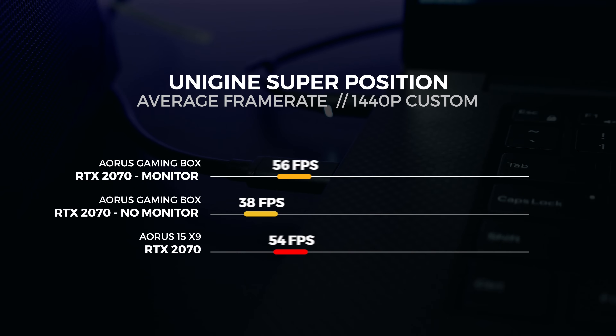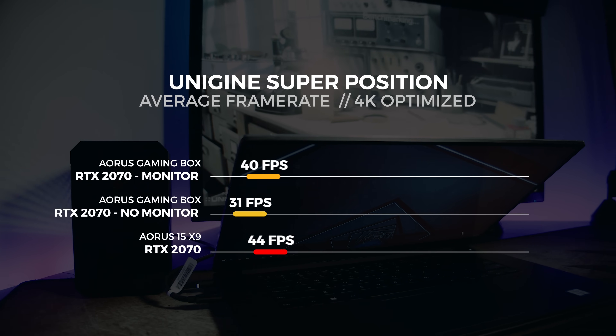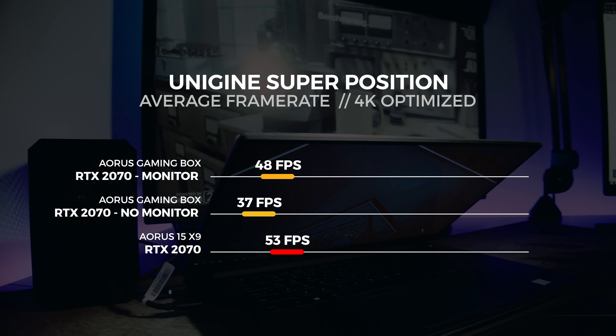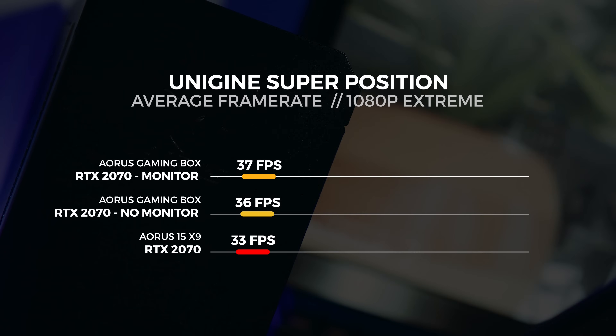Let's move on to Unigine Superposition. For the Superposition test, we performed three tests in total: the 4K optimized preset, the 1080p extreme preset, and a custom 1440p test with depth of field and motion blur disabled. For the 1440p custom test, we saw the gaming box with a display attached get an average score of 96 frames per second. For the 4K optimized test, we saw the gaming box with a display attached get an average score of 48 frames per second. For the 1080p extreme test, we saw the gaming box with a display attached get an average score of 37 frames per second.